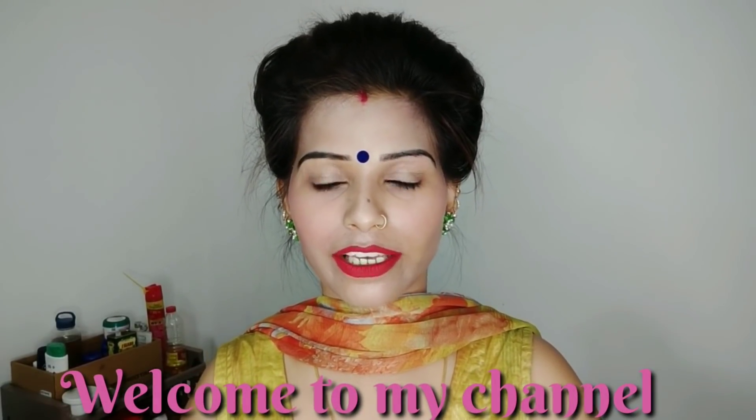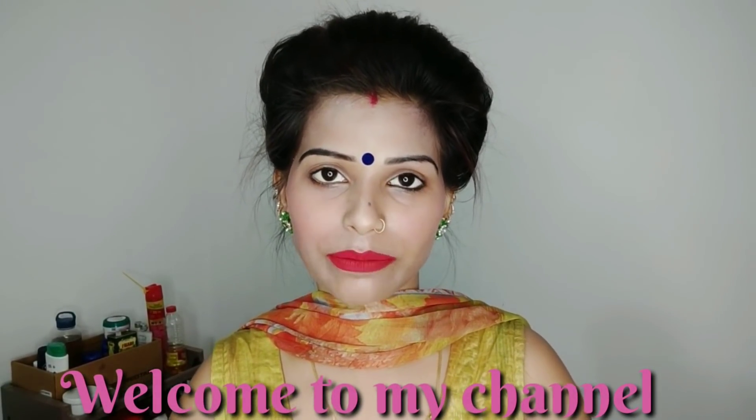Hello guys, welcome back to my YouTube channel, Natural Beauty and Hair Treatment. I am Sima. I am going to share with you a Rinse Hair Water recipe.